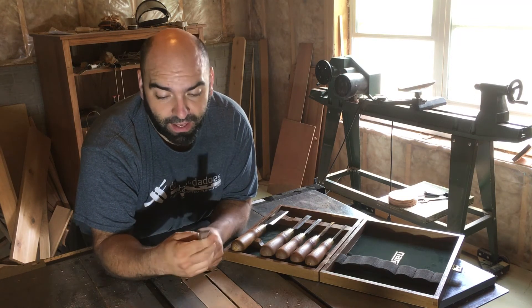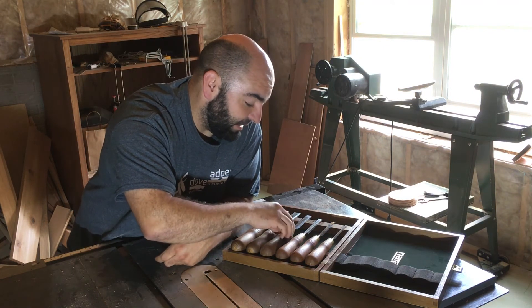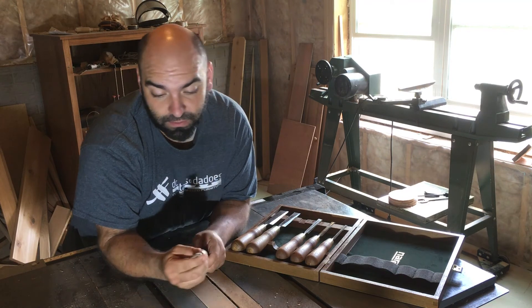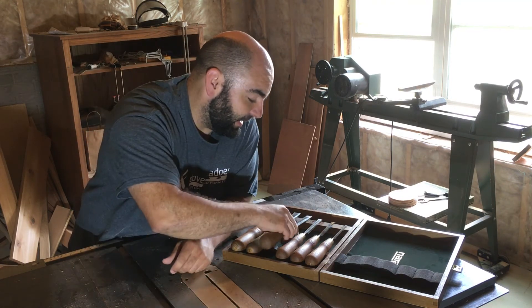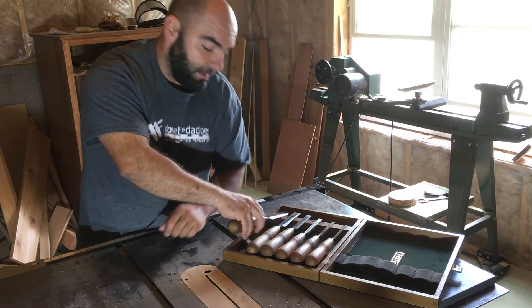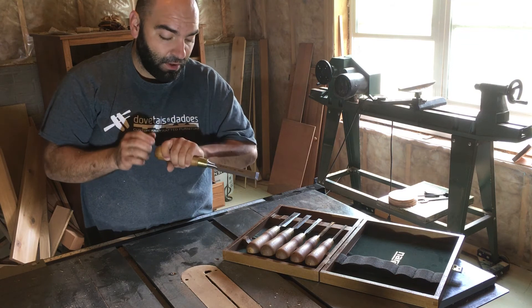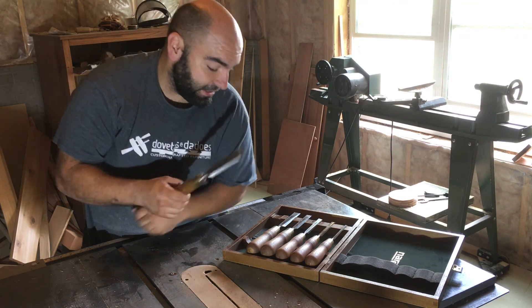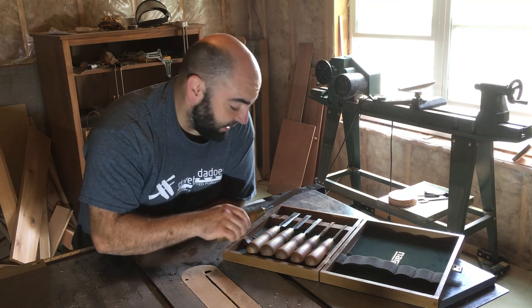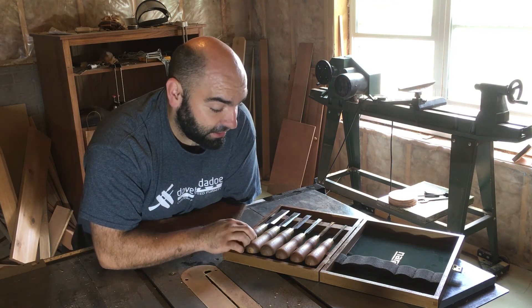I did go ahead and hone the backs just to make sure they were flat. I really don't have any complaints with them at all. The only complaint I might have — and it may be because I have smaller hands — is that I wish the handles were just a touch smaller, but it's not an inconvenience, just a preference.